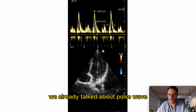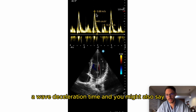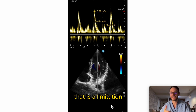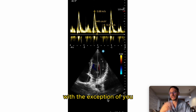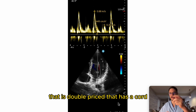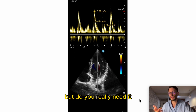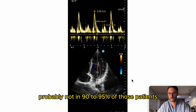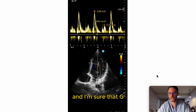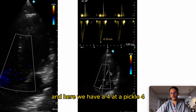Now a new addition: diastolic function. You can measure E-wave, A-wave, and deceleration time. You might ask about the electrocardiographic tracing — yes, that is a limitation with basically all handheld devices, unless you buy the double-priced version with a cord and tablet that supports EKG. But in 90–95% of patients you probably don't need the EKG tracing, and I expect GE will have this within the next five years given how quickly they're advancing.